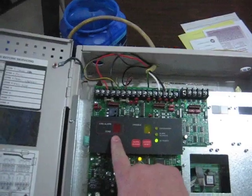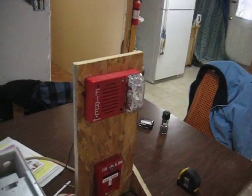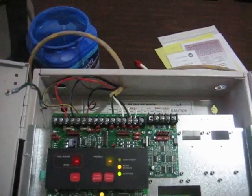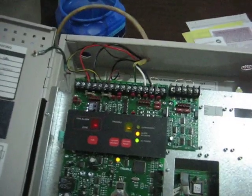When I acknowledge and silence the alarm, the strobe is still flashing. The only way to reset this is to hit system reset — it takes about 15 seconds. The strobe is still flashing, and when it resets the strobe will stop flashing.